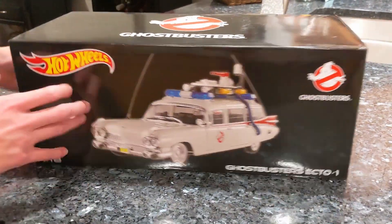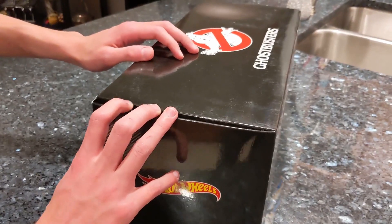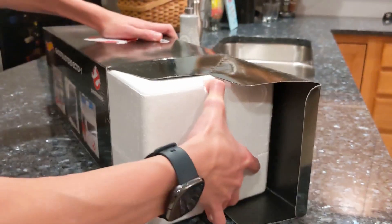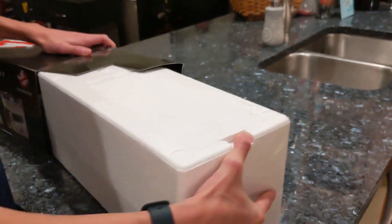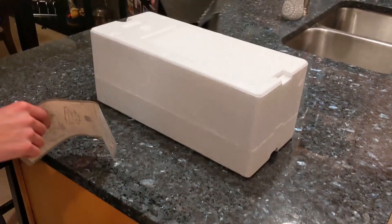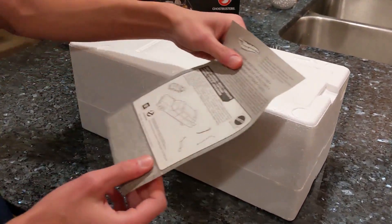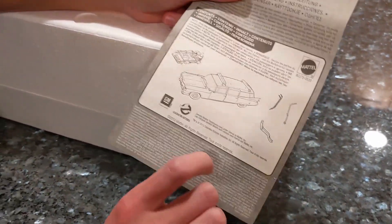Alright, let's pop this thing open and see what we got. This is an interesting box — oh, the styrofoam. It was quite a long stretch; he actually got this for Christmas and we're just getting a chance to get into it. So far it looks like it doesn't come all together — you've got to put some of the pieces on, though it doesn't look like a ton of assembly.